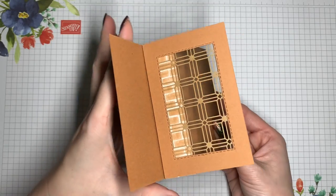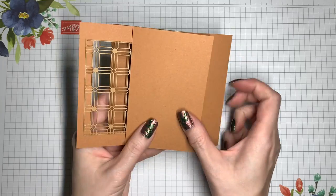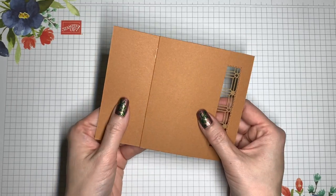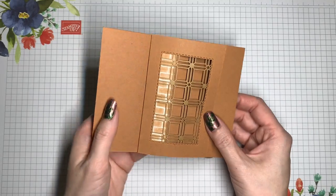Okay, let's go ahead and test. That looks good. Now you just have to decide how you want to decorate the panels and put them in place.